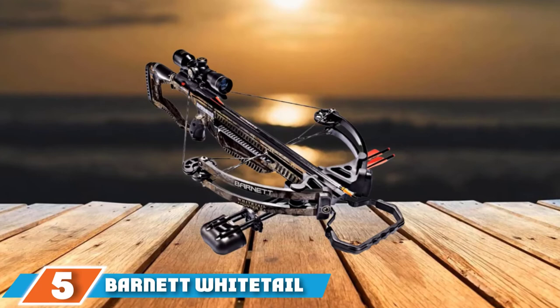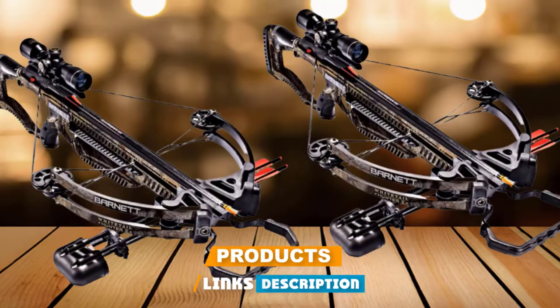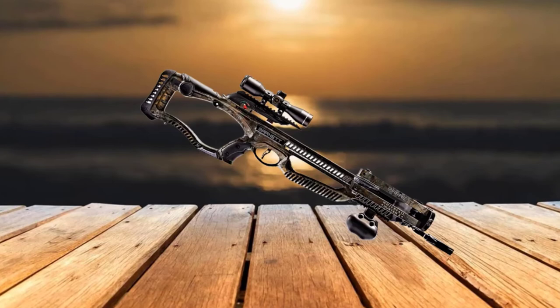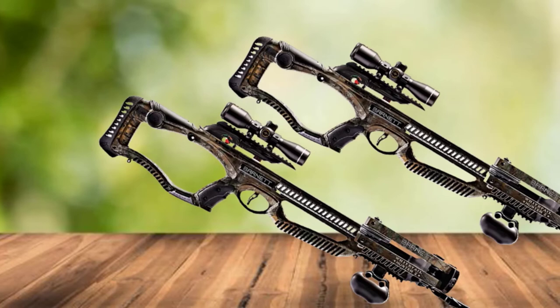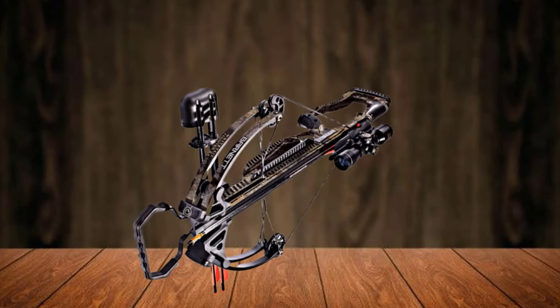The number five position is held by the Barnett Whitetail Hunter Roman II Crossbow. With a maximum speed of 350 FPS, this crossbow enables great hunting sessions. The draw weight is 150 pounds and kinetic energy is 103 foot-pounds. Weighing just 6.4 pounds, it is comfortable to carry. The axle-to-axle distance is 16.12 inches, with overall length and width of 34.25 inches and 18.25 inches respectively. The package includes a 4x32mm scope, quiver, two 20-inch broadhead arrows, rope cocking tool, and lube wax.